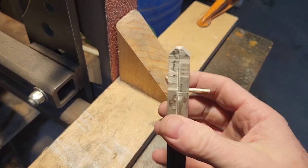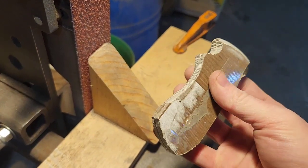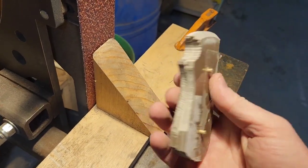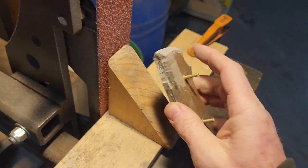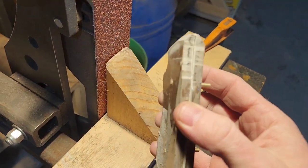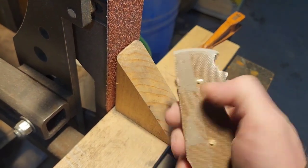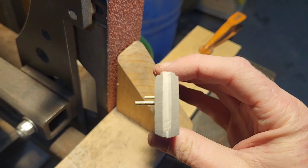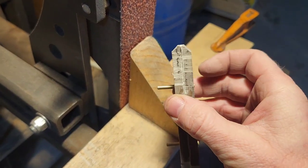The other thing I do when I'm doing this is I put that bevel on top there with the two halves of my handle just loose pinned together. Then as I'm grinding on it I can do one side, kind of look at it, push the pins over, do the other side, and look at the top. Make sure I'm staying even.